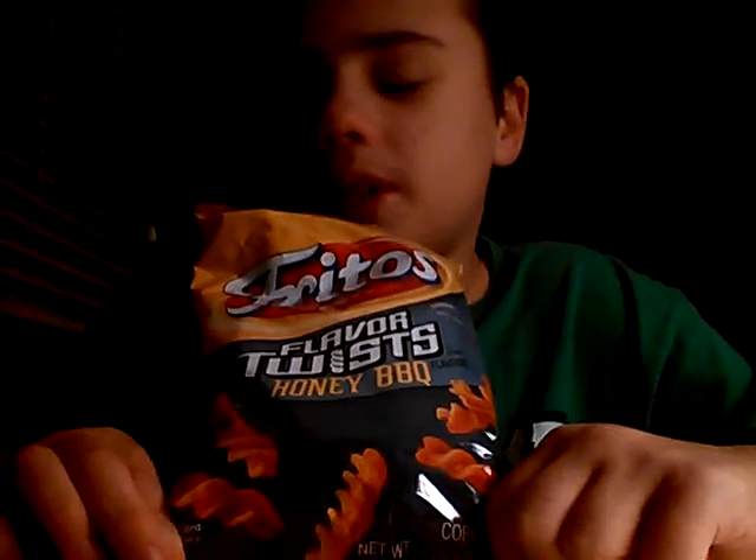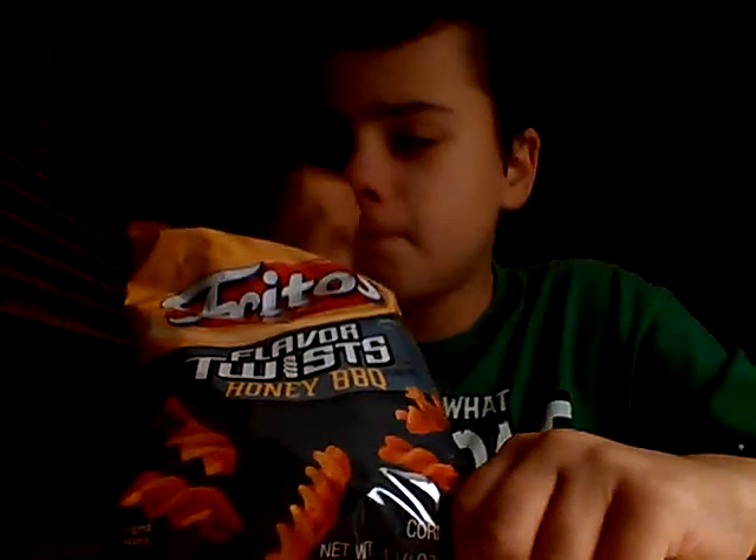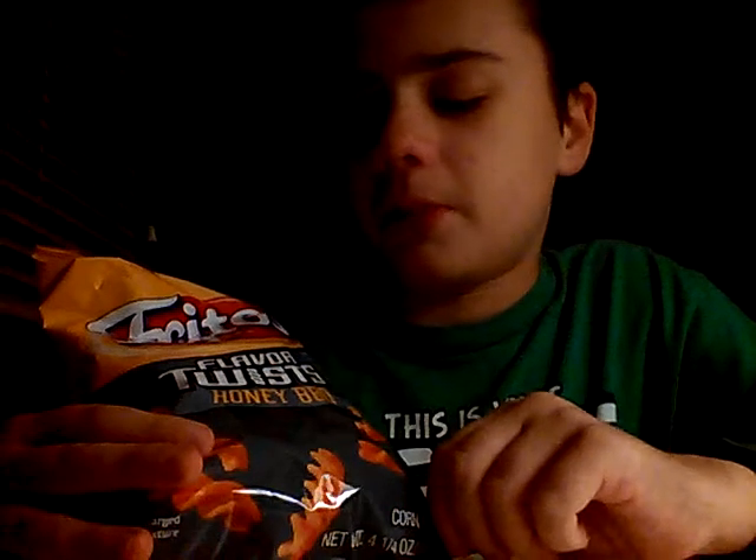I've only had these probably not in quite a while. I've had the Chili Cheese Fritos, and those are really good — like my ultimate favorite chips. So, Fritos Flavor Twists Honey Barbecue.